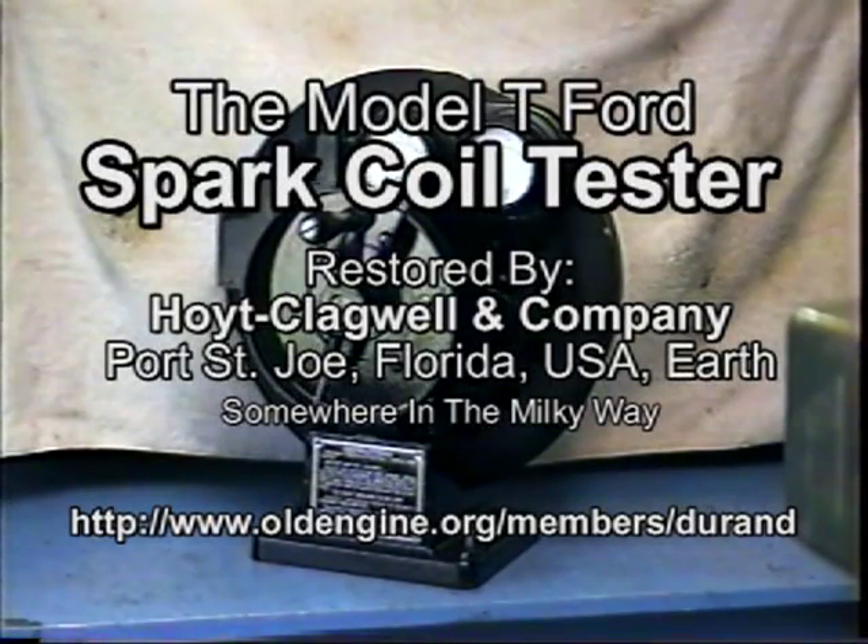What you're seeing here is a Model T Ford ignition coil tester. I'm not sure of the date, but it's somewhere between 1909 and 1927. The tester uses a Model T Ford flywheel with magnets and the magneto coils, turned by a hand crank that you can see on the front, that generates a voltage to test the Model T spark coils.